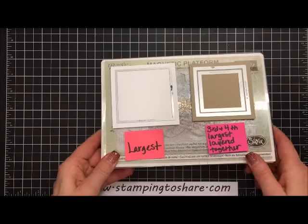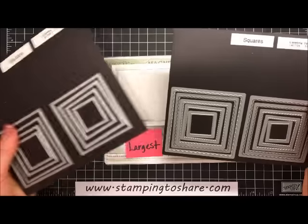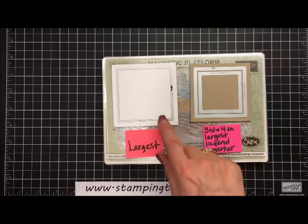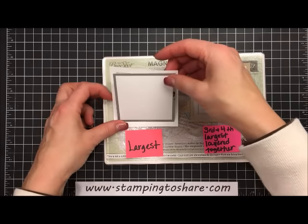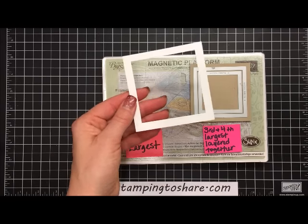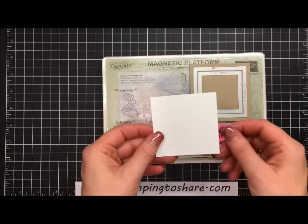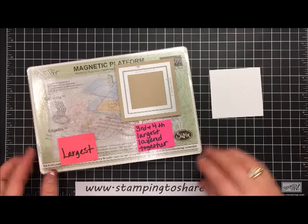Let's focus on our squares first. I use the Layering Squares Framelits from Stampin' Up — they come with scallops and straight edges. I am using the largest straight edge square to create the white background. When you cut it at three and a half by three and a half, you have another layer you could use on a card. Here's the square we're going to build our other square on, as well as our heart, and do some stamping on.